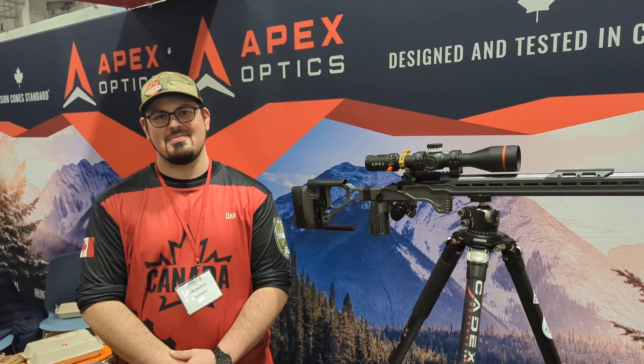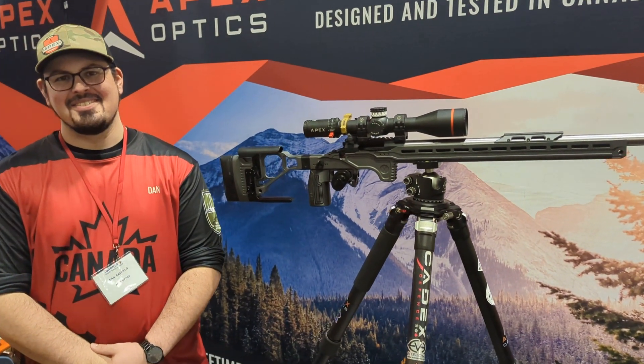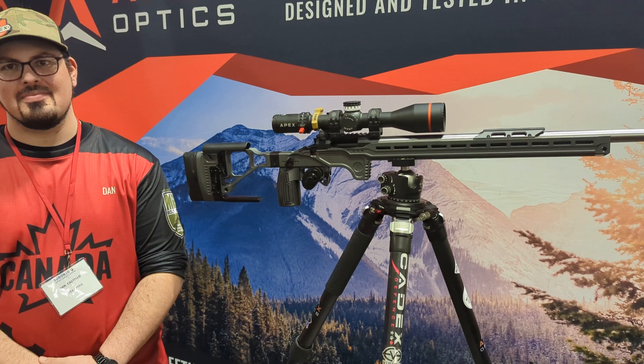Alright, here we are today at the Sportsman Show in Toronto. We are with Dan at Apex OpEx. He's going to describe the 3250 scope.